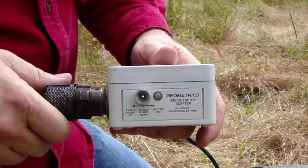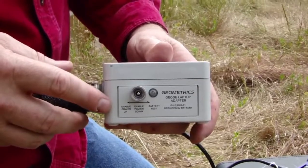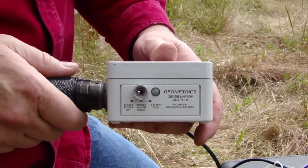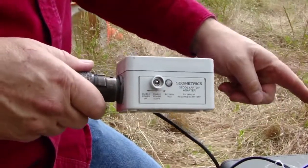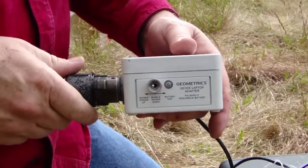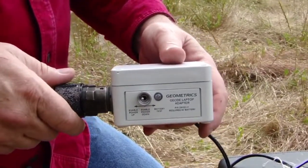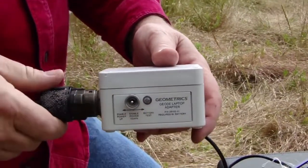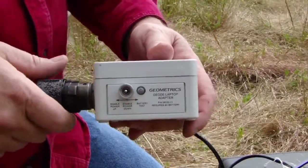The geode laptop adapter has a three-way switch on it. When turning on the geode, if this switch is in the enable power up position, booting up the controlling software on your laptop will turn on the geode. Once the geode is up and running, you can then place this switch in the enable power down position, so that when you close the operating software it will automatically power down the geode in an orderly fashion.